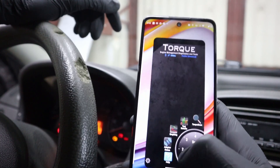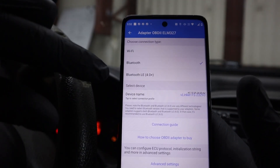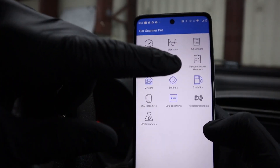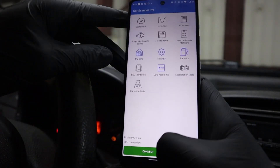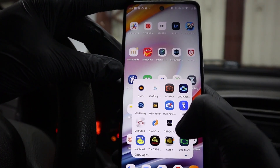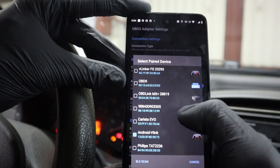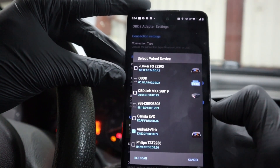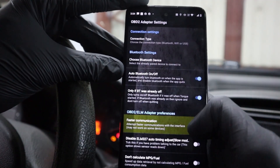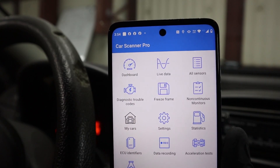I couldn't find the emission test in the Torque app, so let's go to my favorite Car Scanner app. Connect with our V-Gate adapter — Android V-Link — but I couldn't connect. If you have this issue, go back to the previous app, go to OBD2 adapter settings, and select a different adapter, because you cannot have one adapter selected in two different apps at the same time. After doing that, the connection to Car Scanner was successful.